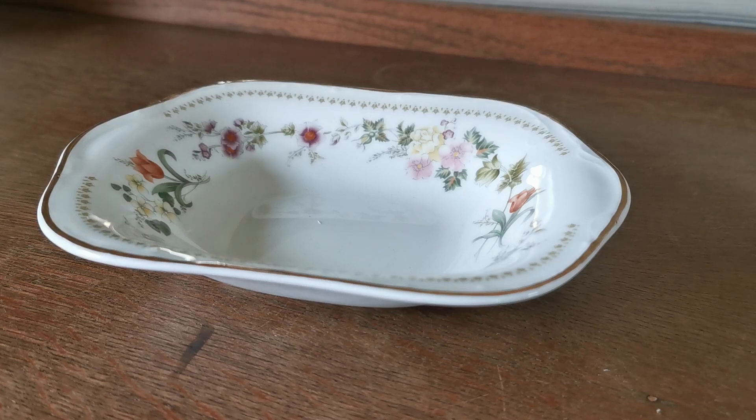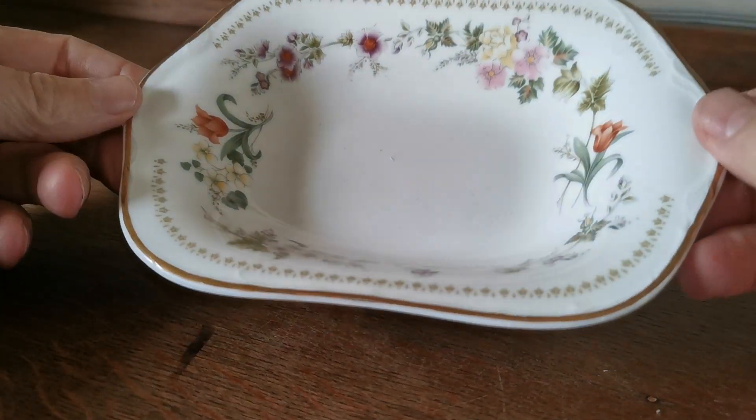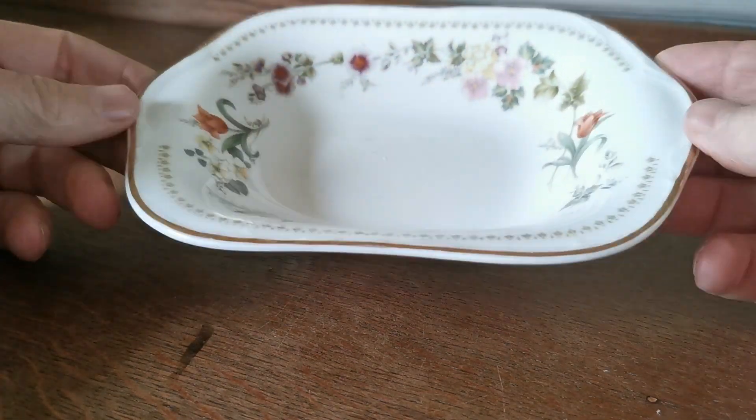On this vintage farmhouse video we're going to show you this Mirabelle china made by Wedgwood, late 20th century. Nice little 7 inch small serving bowl, ideal for nibbles or dips or a small serving of anything really.